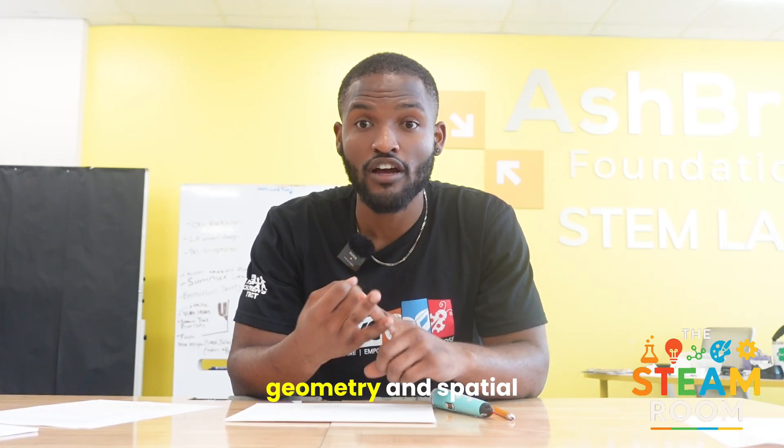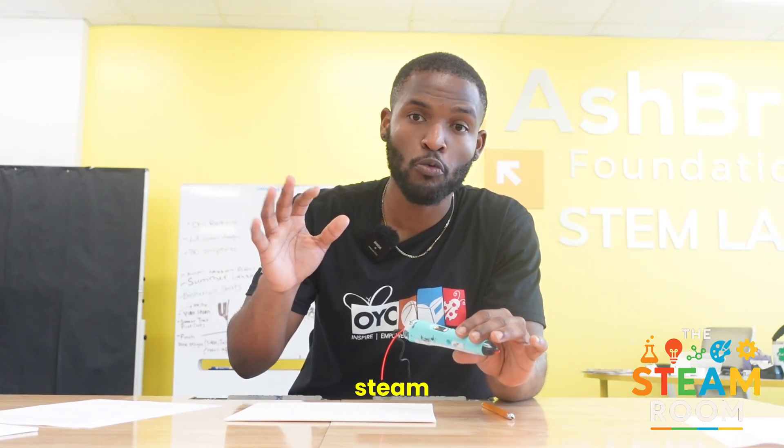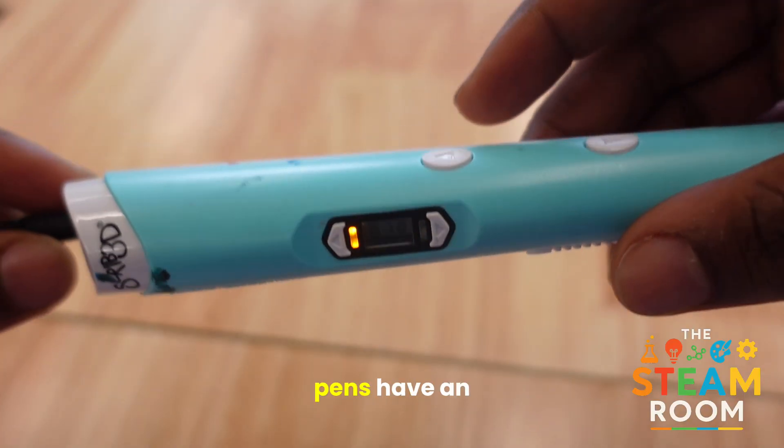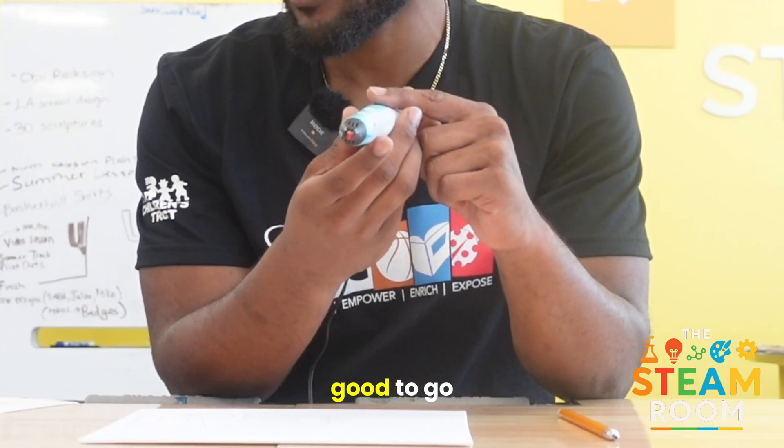geometry, and spatial planning when building your model. This tool is a perfect example of all five pillars of STEAM working together. First thing you want to do is plug it in. Most 3D pens have an indicator light on the side of the pen that lets you know when it's good to go.